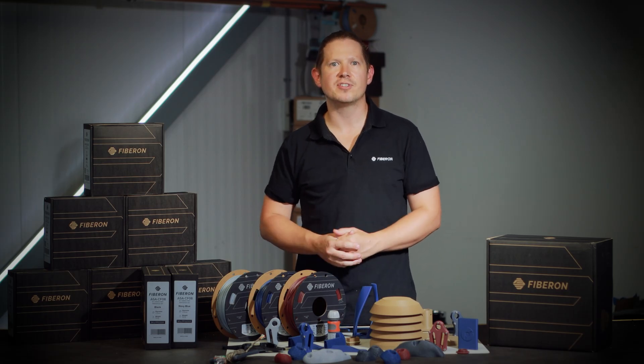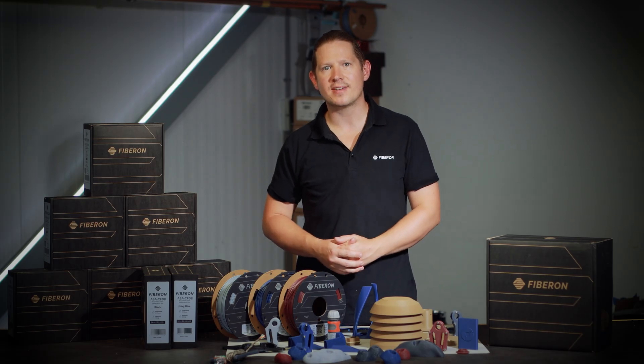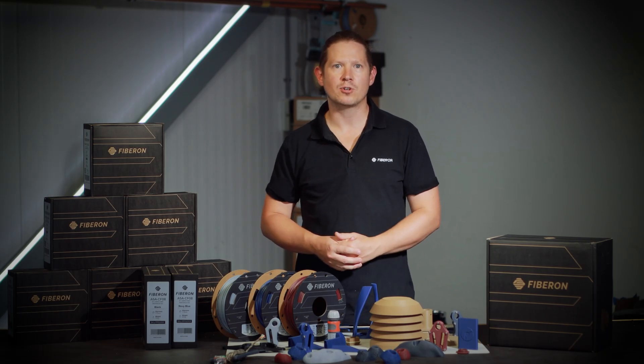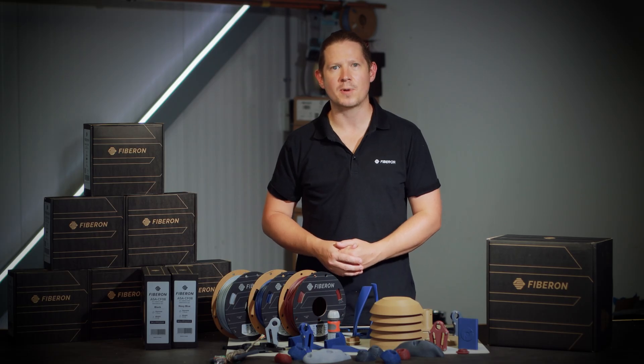ASA CF-8 is an exceptionally versatile, durable filament, ideal for a wide range of indoor and outdoor applications. Delivering some of the cleanest prints I've ever seen, its combination of robust mechanical properties and distinctive surface finish truly sets this filament apart.